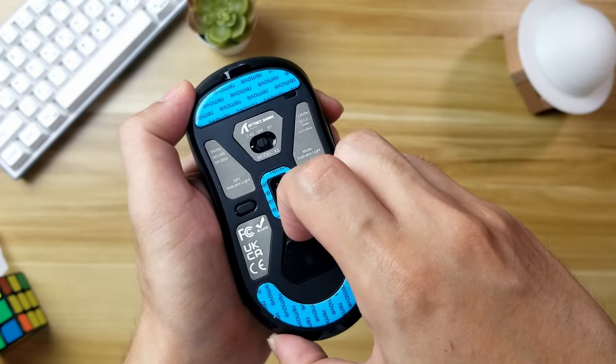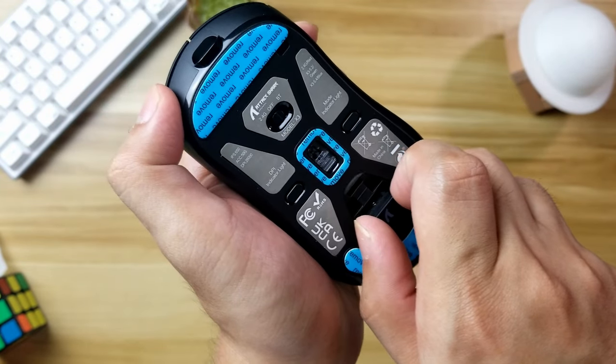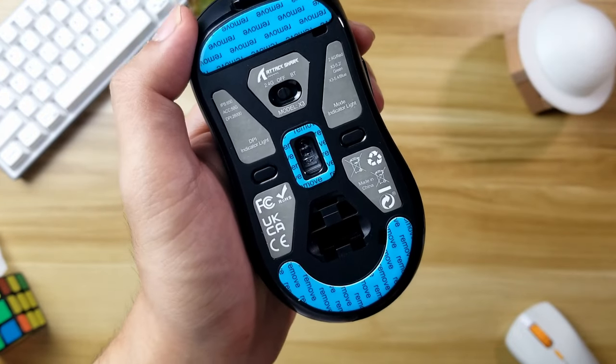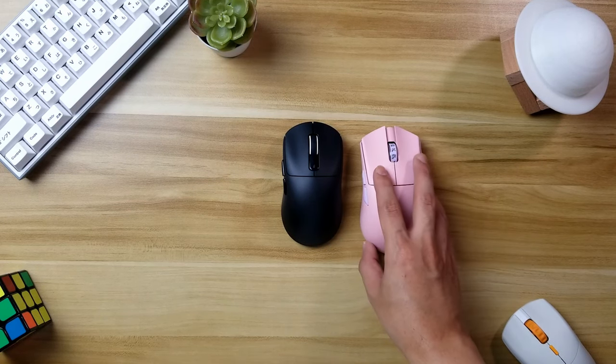Under the mouse is where you'll find the dongle. This one doesn't have any adapter, so you'll be plugging this directly to your PC. Here's a comparison with my X2 Mini and the Dormo Shark M3S Pro.